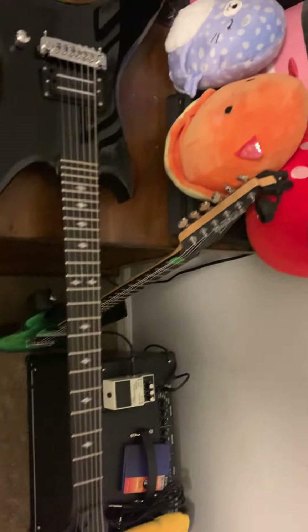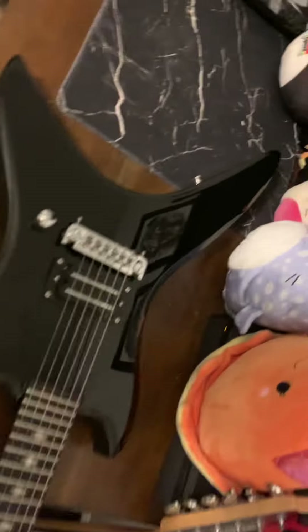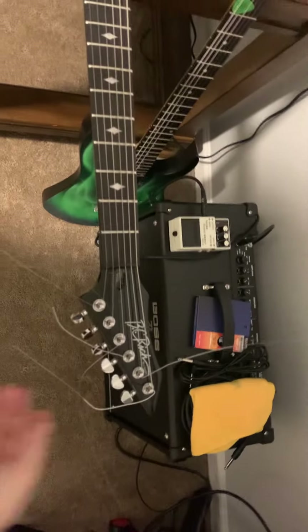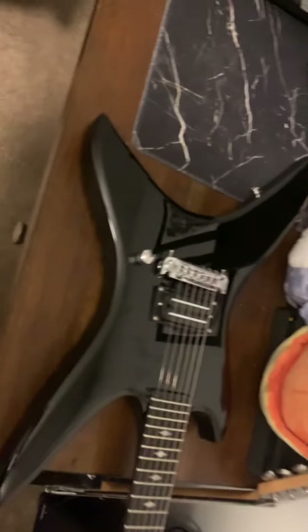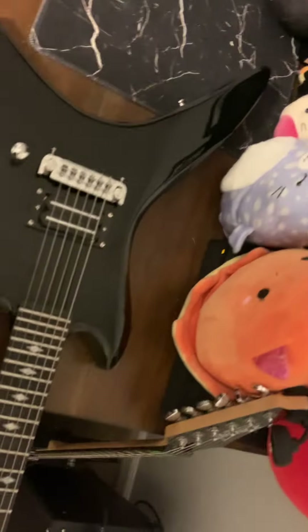I'd rather have him do a full setup and intonation. I can change the pickup, pot, and tuners myself. The bridge is the last thing I'm going to swap out — I think it'll work for right now.